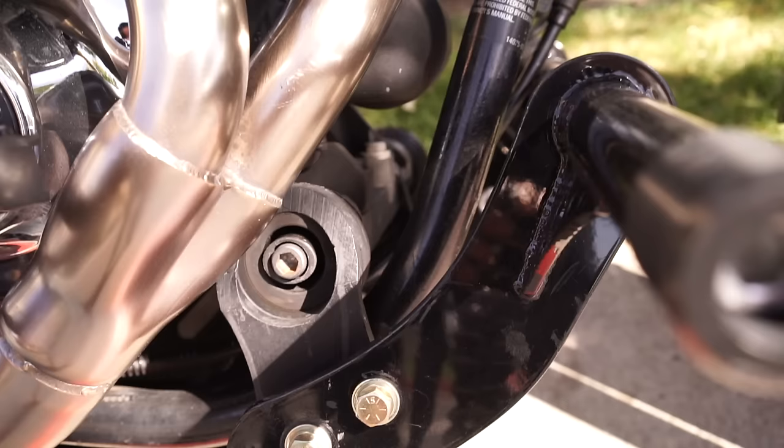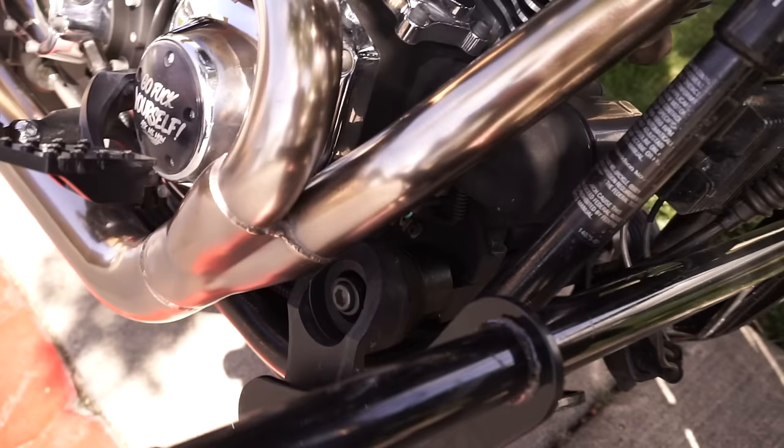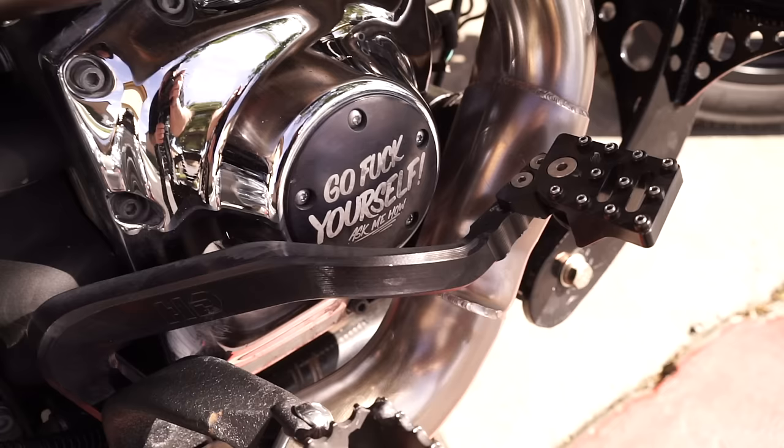I have the Big Bear Choppers front motor mount and the Bunking crash bar — definitely recommend that for most people, especially if you're gonna fool around doing wheelies. I crashed doing a wheelie a couple years ago, messed a bunch of stuff up, cost me a bunch of money to replace, and it just sucks.